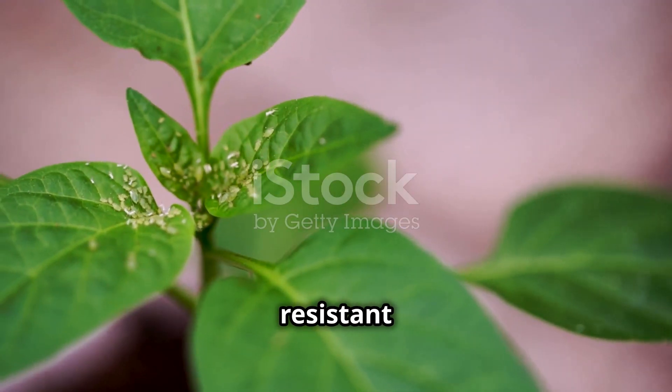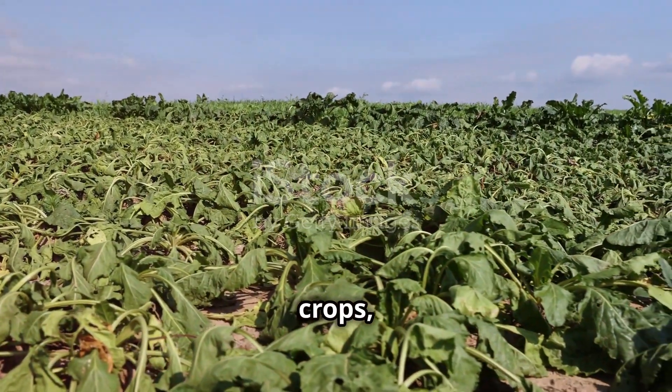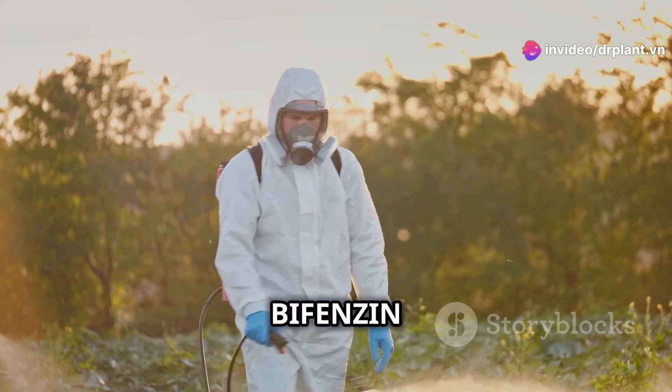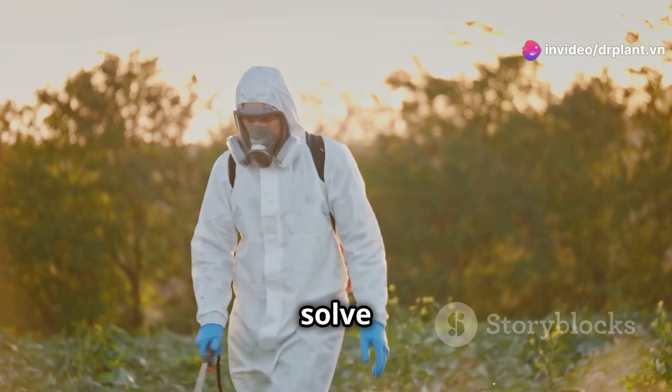As you all know, resistant spiders are causing a lot of trouble. They damage crops, reduce yields, and affect the quality of agricultural products. But don't worry, Fenzin 300SC will help you solve this problem.